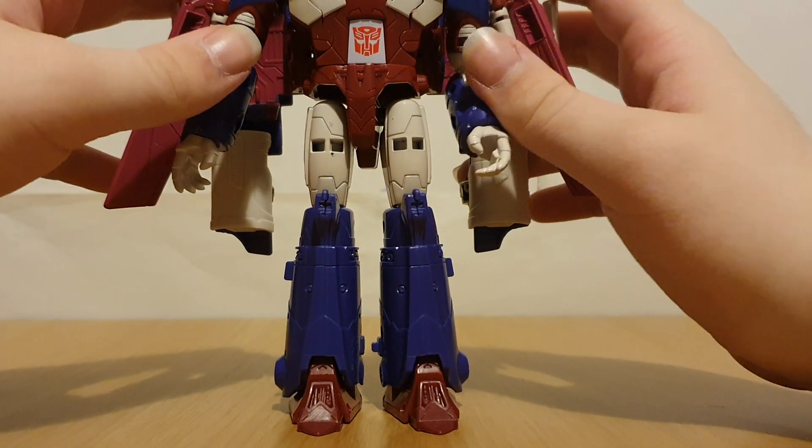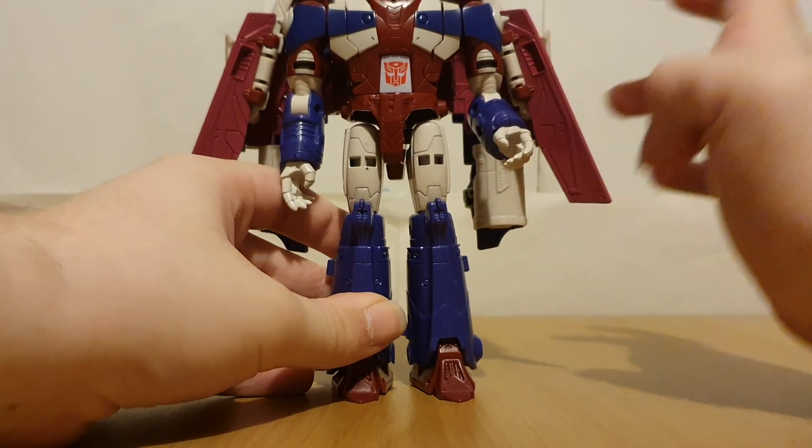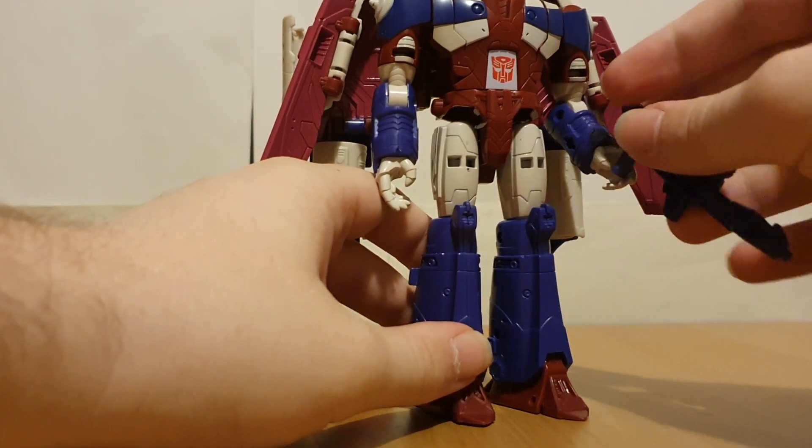So yeah, quite poseable — of all things, Alpha Trion being an elderly character, I don't really see him doing that much dynamic posing.